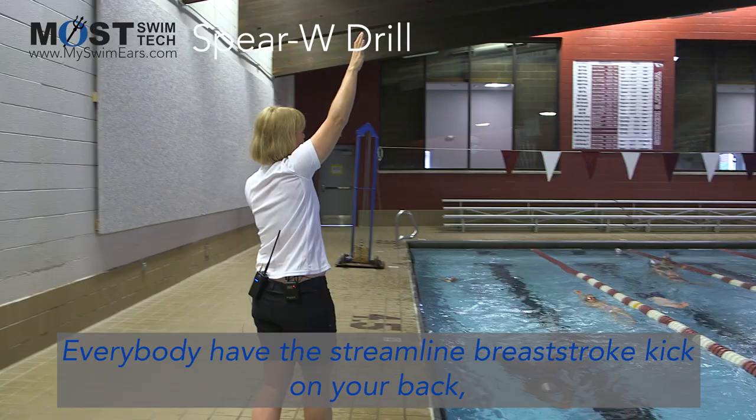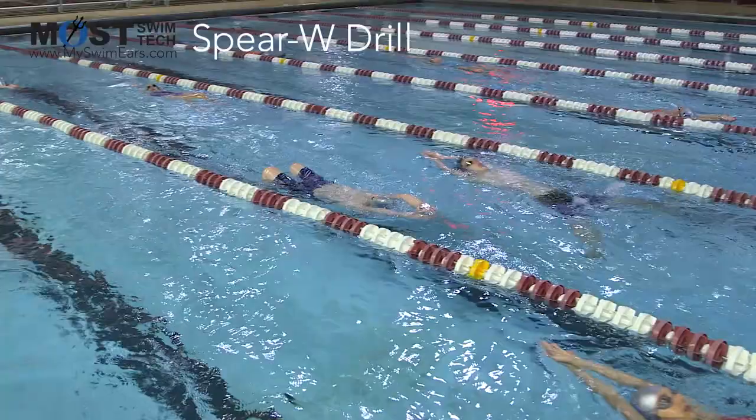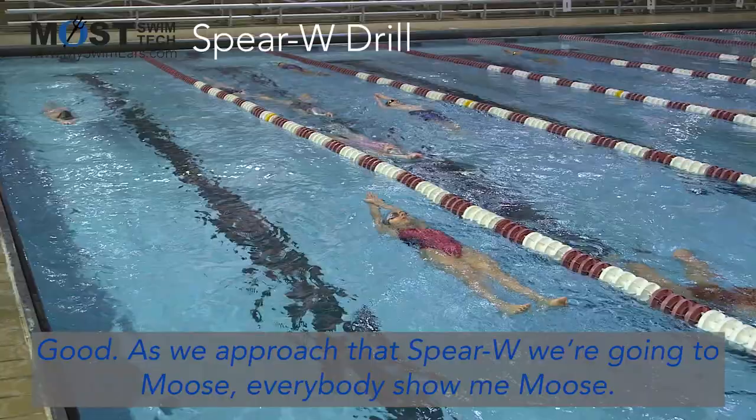Everybody with the streamlined breaststroke kick on your back — find that Spear W position and wait. And fire. Good. A couple more kicks. And wait. And fire.